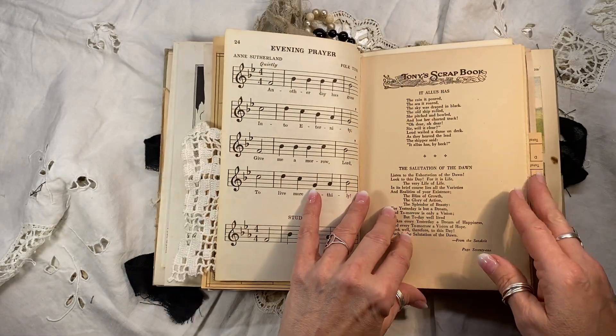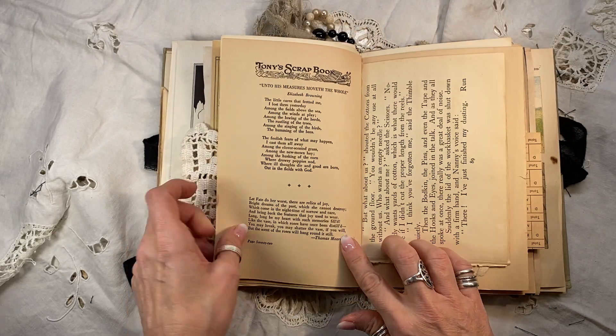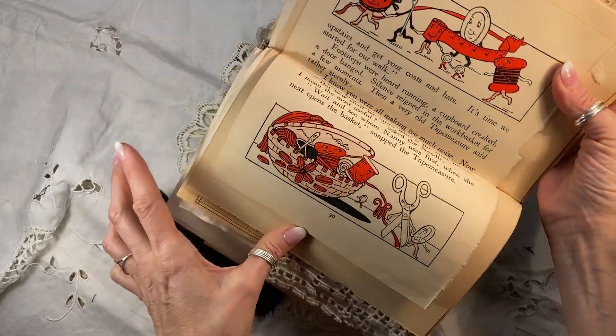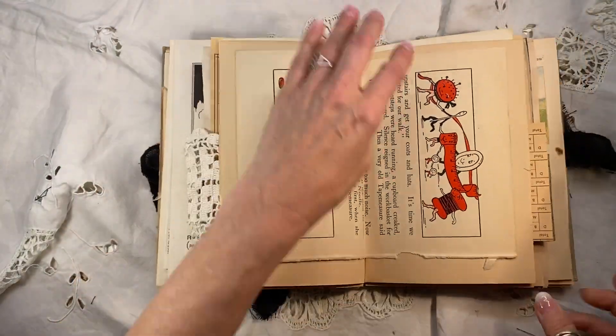Look at these wonderful vintage songs — evening prayer, morning song, some inspirational poems from Tony's scrapbook from 1947. I highly encourage you to read those, they're lovely. And look at this whimsical little illustration from a 1930s children's book — how fun is that? The little sewing notion running away.